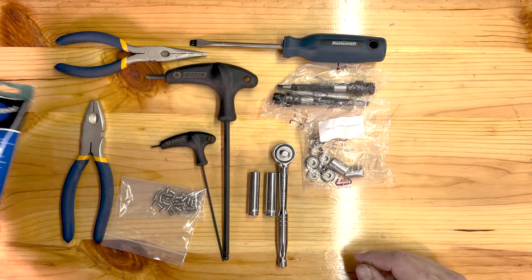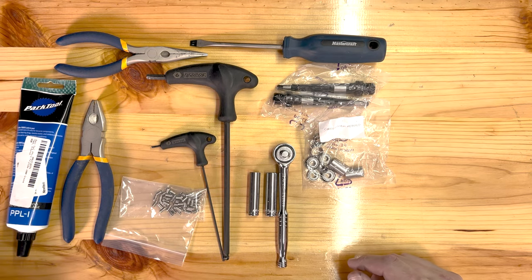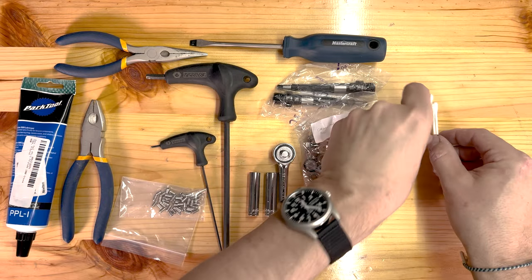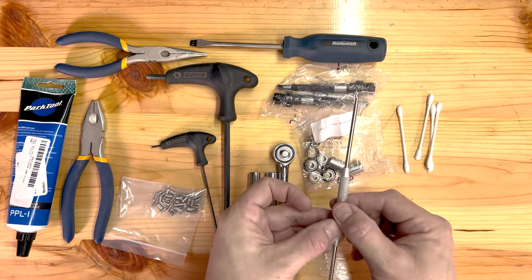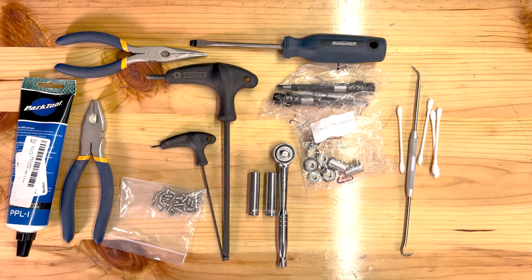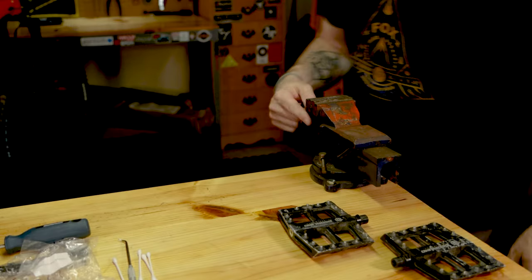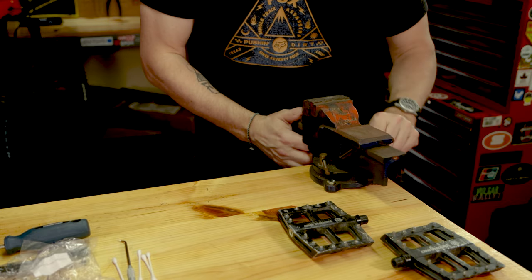Some grease comes in handy, and maybe a couple of Q-tips for cleaning and possibly a pick. So that's all the tools we're going to need to rebuild these pedals. The other thing you'll probably need is a bench vise to get the bearings out.